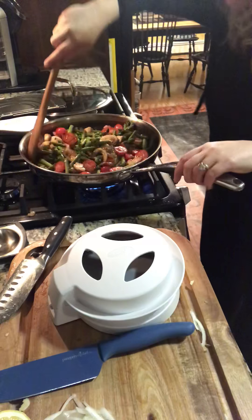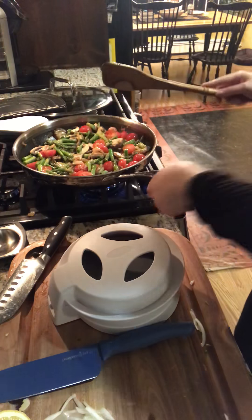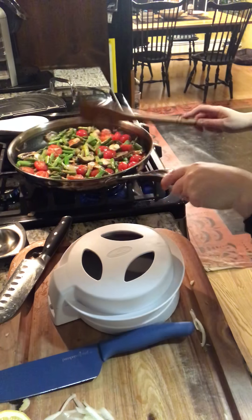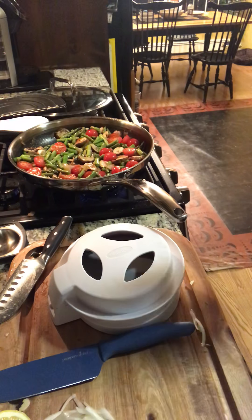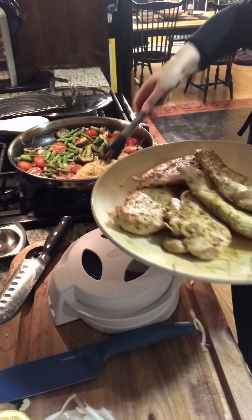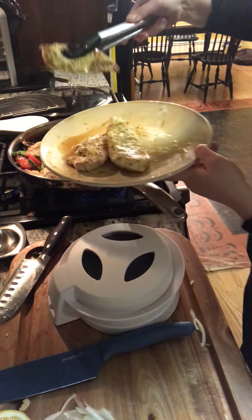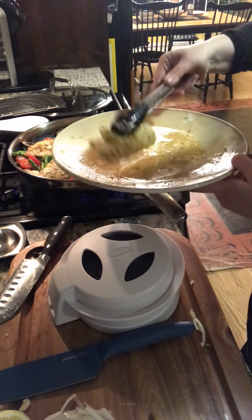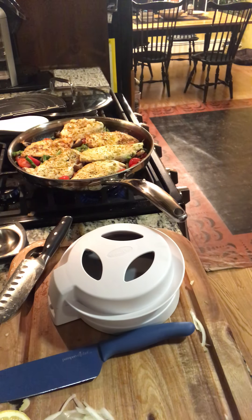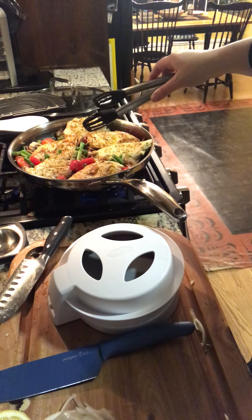We're going to pop the chicken thighs — if you're using thighs like the recipe calls for, or chicken breasts like I happened to use. All the vegetables are in there with a nice fond, some white wine or chicken broth flavors — very healthy, gluten-free, high fiber. We're going to pop the chicken breasts, which we rubbed with Dijon mustard and already seared — they're not fully cooked because searing just caramelizes the outside. I'm going to put in all of our juices too. The final step is to pop this in the oven and roast it for about 12 to 15 minutes.